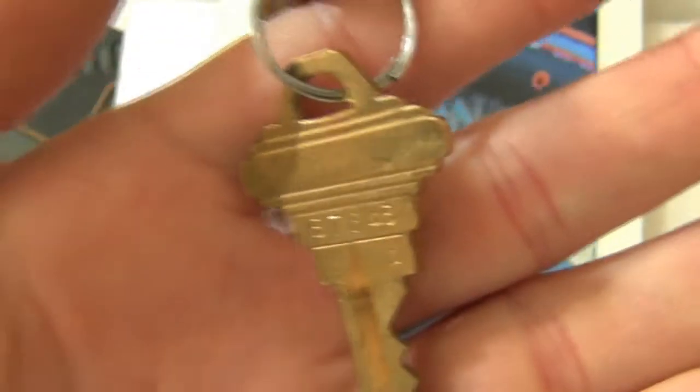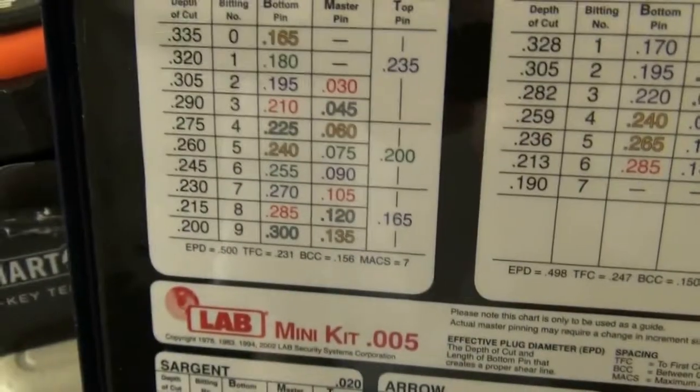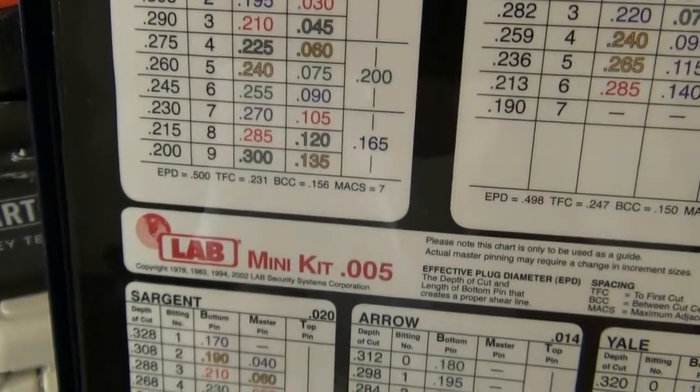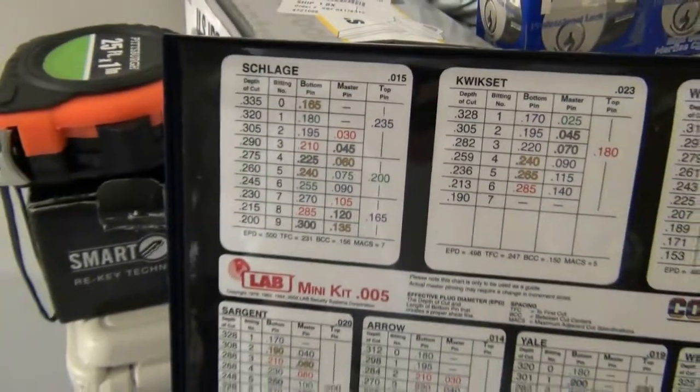The key code on this is 87648. When you have your Schlage chart, a number 8 is supposed to be a 285 pin, a 7 is supposed to be 270, and so on and so forth.